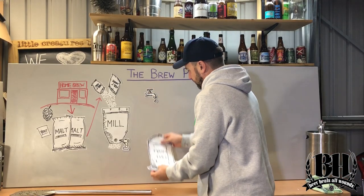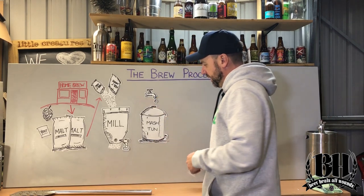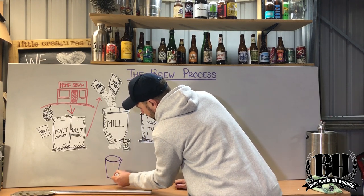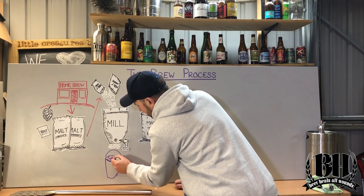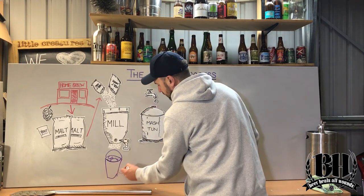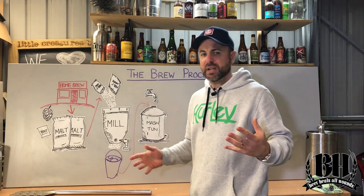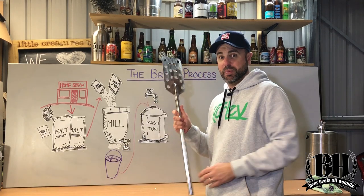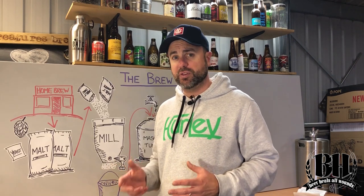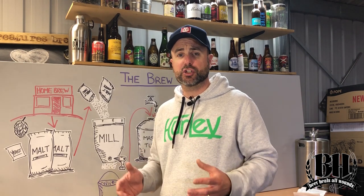So the next step is to fill the mash tun with the required water. Now while that water is warming up, generally we take these grains that have been all nicely broken up, put them into a bucket, and then we take that grain and put it into the top of the mash tun to create what feels like a bit of a porridge, and then we stir it all up with a big paddle. The water and the grains react with the heat, allowing the enzymes in the malt to break down those complex starches into sugars that we can use.